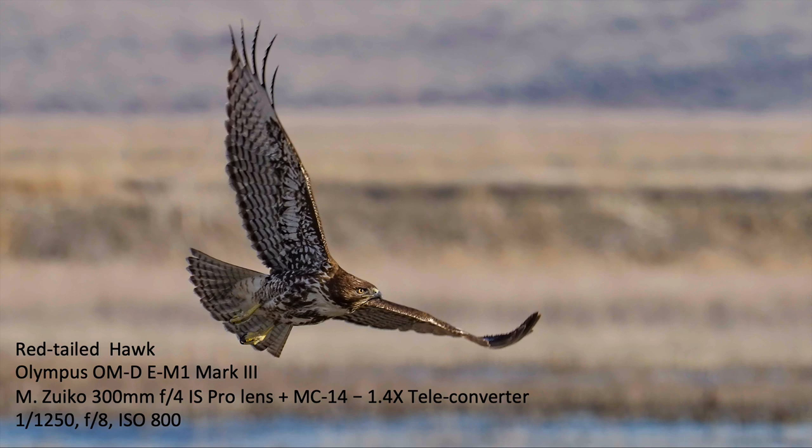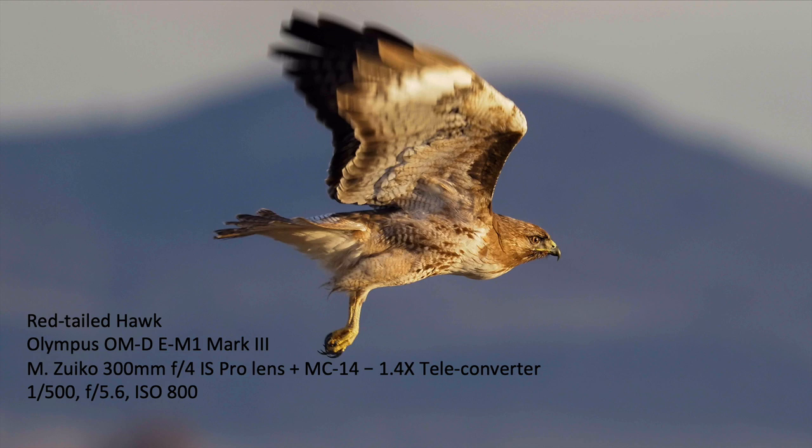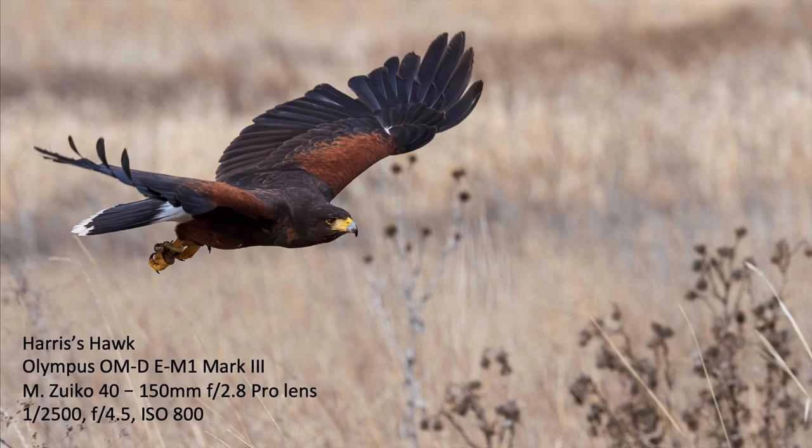This red-tailed hawk — nice sharp crisp image, 1/1250th of a second, F8, ISO 800, nice action shot. And here is a rough-legged hawk hovering. You can see we're getting pretty good definition. I cropped this some — the bird was pretty far away — but I was still able to get a good shot with the 300 and the 1.4 teleconverter. Red-tailed hawk flying by rapidly; I acquired the subject and got a nice sharp image at 1/1500th of a second. The camera and lens combination picked that right up and got me a good image.